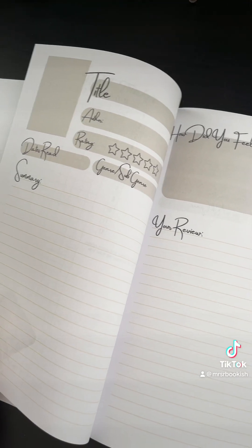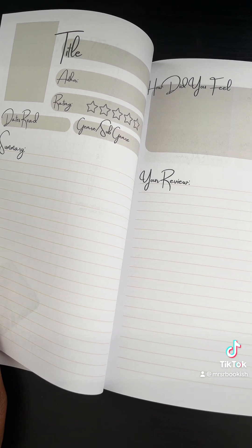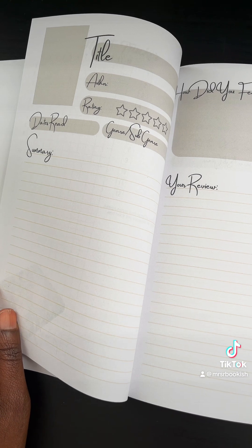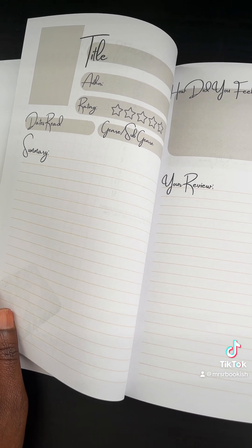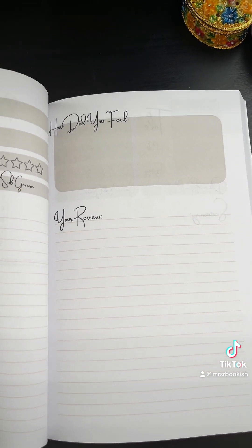One of my favorite parts of this journal — which my daughter helped me create — is the actual reading log section. This is where you put your actual book cover with the title, the author, the rating, the date read, your summary, how you felt about the book, and your actual review.